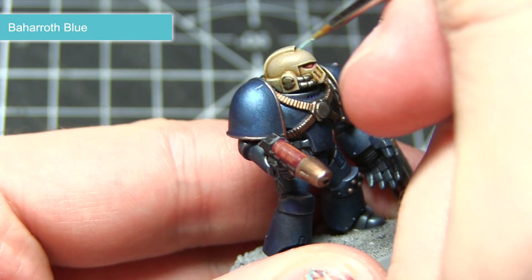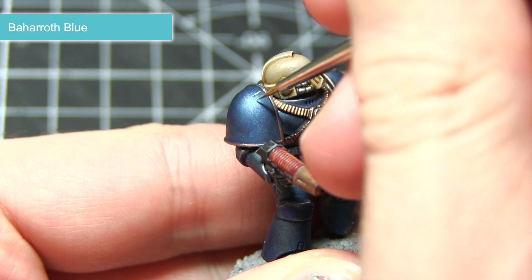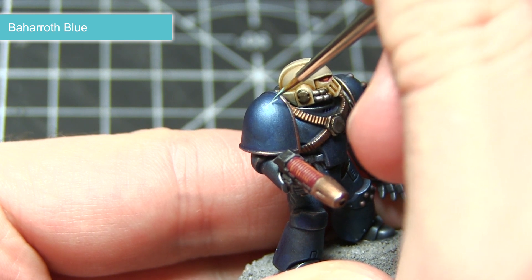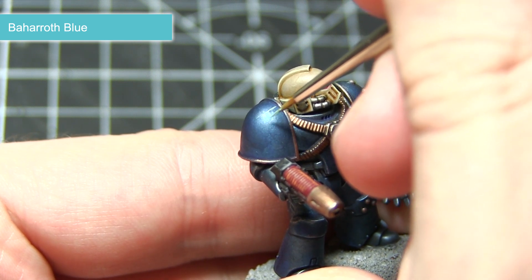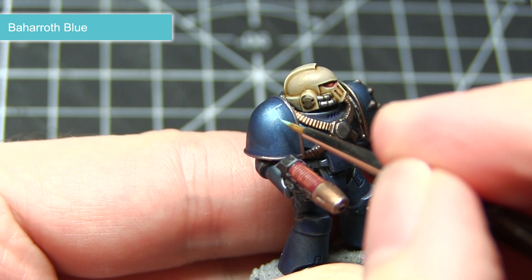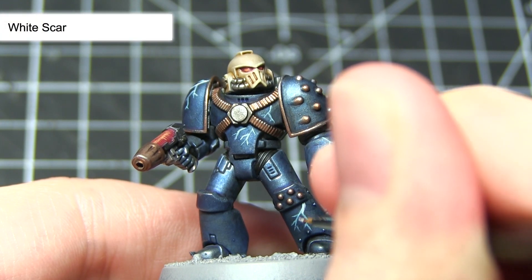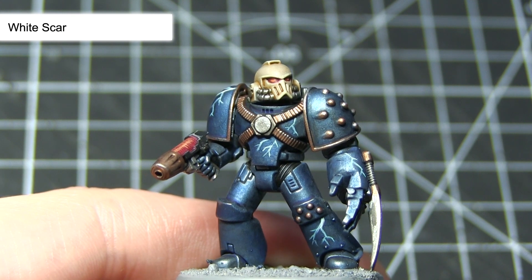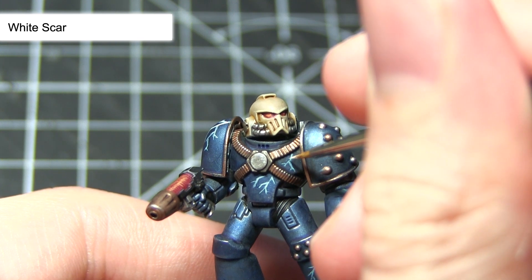The very final step in painting our Night Lords is to paint that iconic lightning bolt pattern across the armour. First of all we want to start off by using Baharroth Blue — paint some thin lines across the surface of the armour. It's best to paint in straight vertical lines, segmenting at different points to create the lightning effect. I would also recommend keeping the origins of these lightning bolts towards the top of the miniature, which will give the effect that lightning is travelling down across the armour. The final step is to apply a small amount of White Scar to the origins of the lightning bolts, creating a transition between the white at the start and the blue towards the tips — giving a much more realistic electrical appearance.